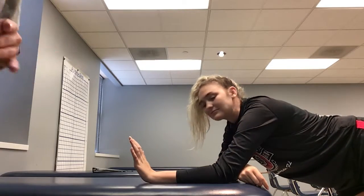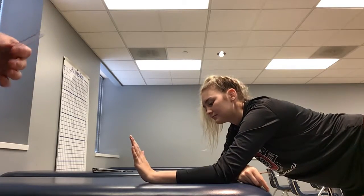Next video is wrist flexion. Normal range for this is going to be about 90 degrees.